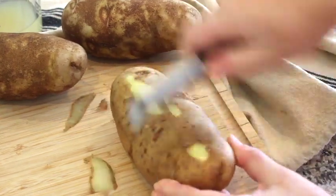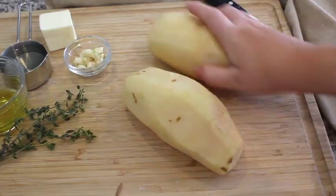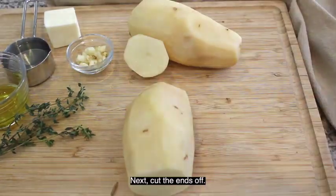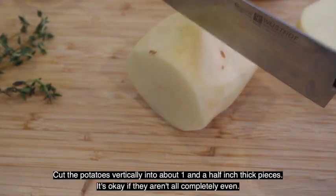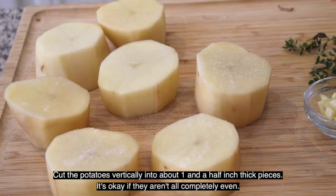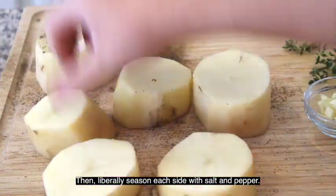To start, peel two large russet potatoes. I have a small family so two potatoes is plenty and yields about seven individual fondant potato pieces once it's done. Next, cut the ends off. After that, cut the potatoes vertically into about one and a half inch thick pieces. It's okay if they aren't all completely even. Then liberally season each side with salt and pepper.